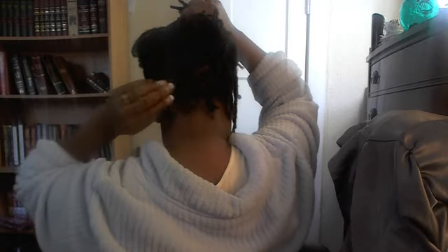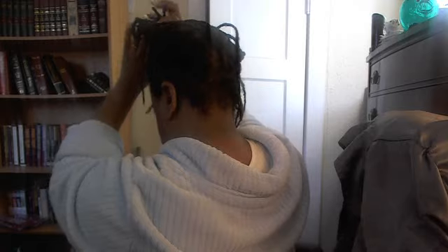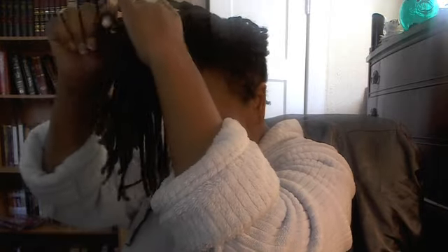I am only twisting the ones that are new, the ones that are still trying to be trained, like these in the front. This one here is trained — it's locked right now. The ones at the back of my head at the nape — I am twisting those. I've got about five or six baby locks coming in back there. I'm going to let them come in and let them just do what they're doing, and in the meantime I'm wearing pretty scarves and doing braid-outs every now and then.